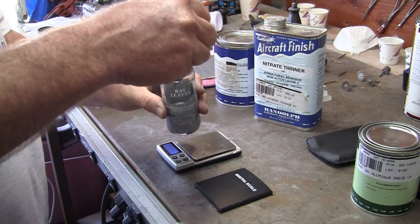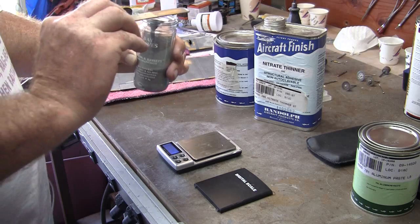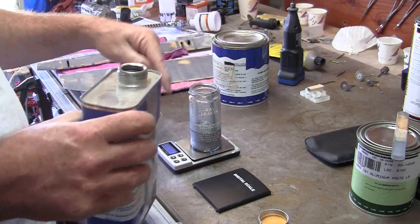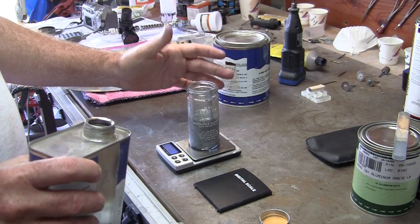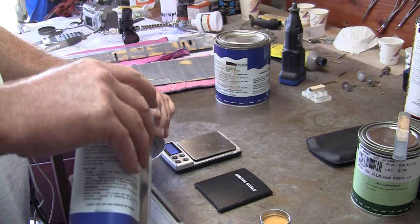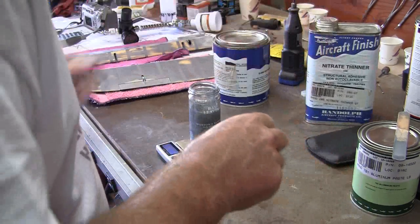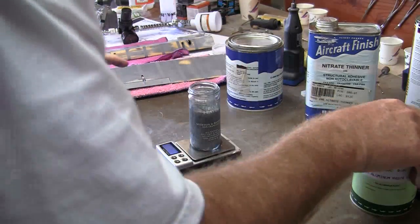That is very silver looking — which can't be bad. Mix that half and half with nitrate thinner. I get 33 grams on there, so I'm looking for 66 or 67. We overshot it a little bit so it'll be a little thin.